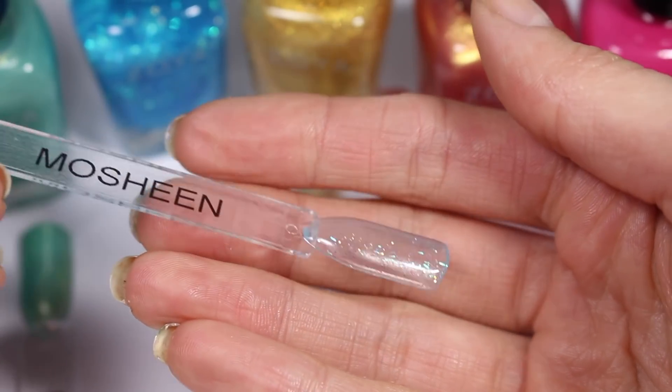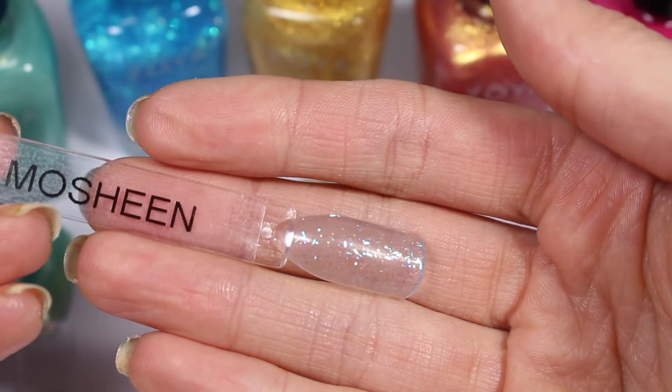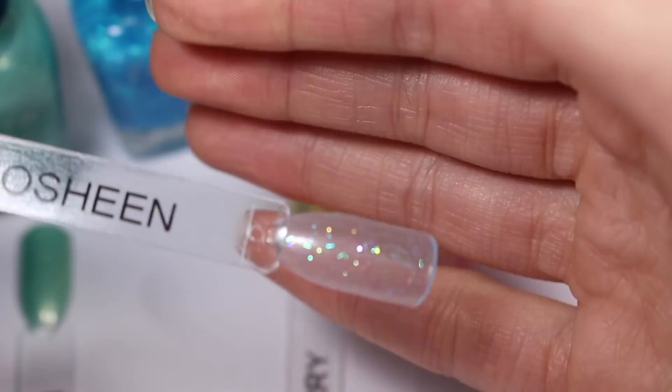Kissy is one that I think actually builds up on its own, and the other kind of blue bar glitter also builds up on its own. Mosheen seems like it's not really going to ever build up to opacity, which is fine — it's definitely a topper.